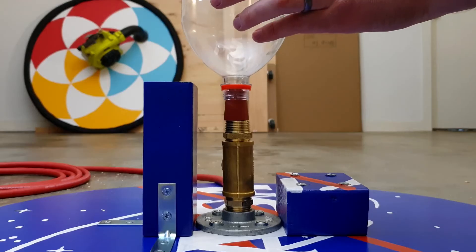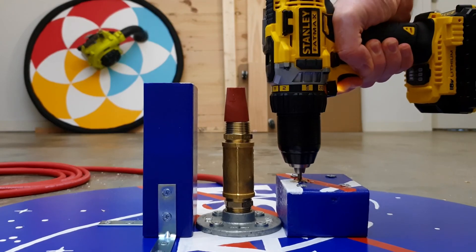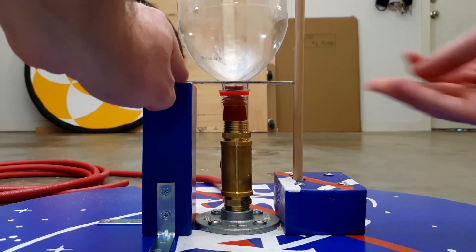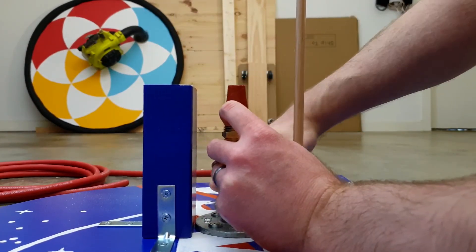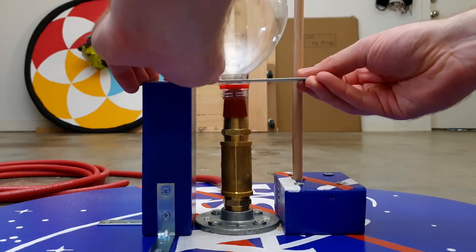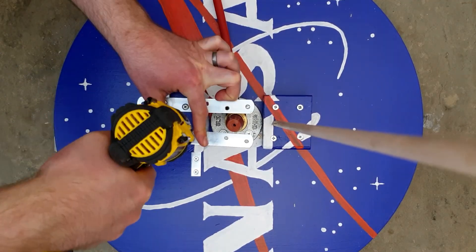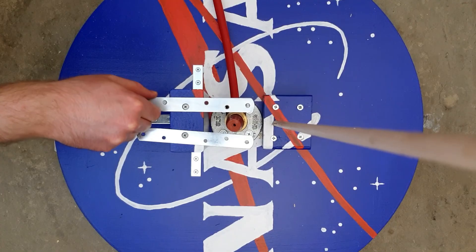Step 7: add an empty 2 litre soft drink bottle to the rubber stopper. Step 8: place the launch rod against the bottle, drill a hole where it touches the small block, and then slide it into this hole. Step 9: place the mending plates on the top of the large block, and adjust the height of the rubber stopper by turning the brass pieces until the bottle lip touches the mending plates. Screw each mending plate into the large block — not too tight that it doesn't move, but not too loose that it wobbles around.